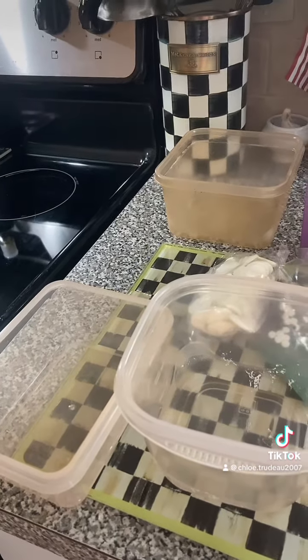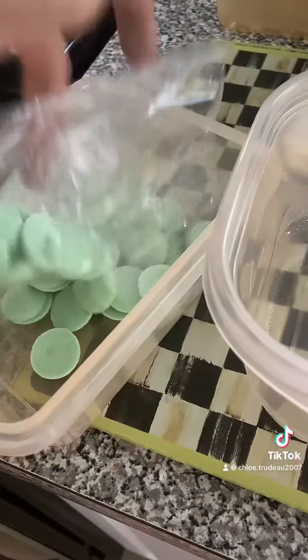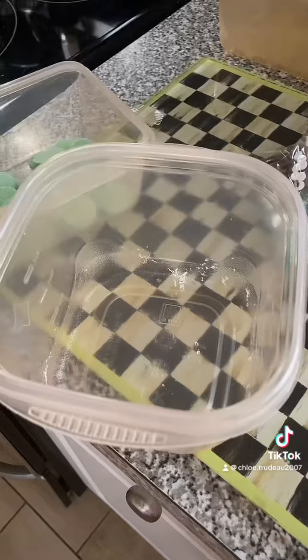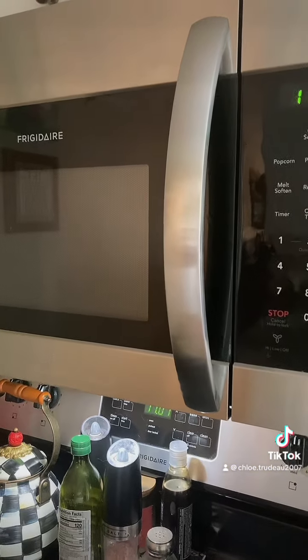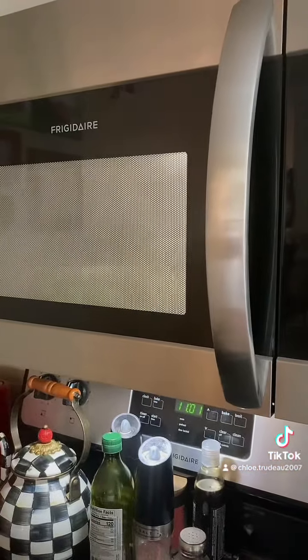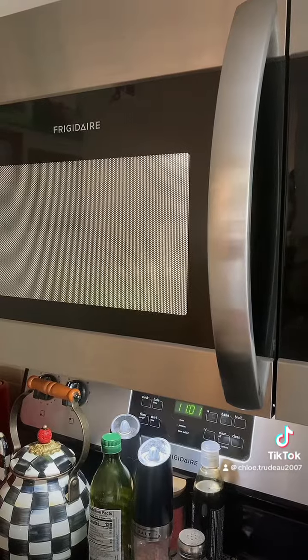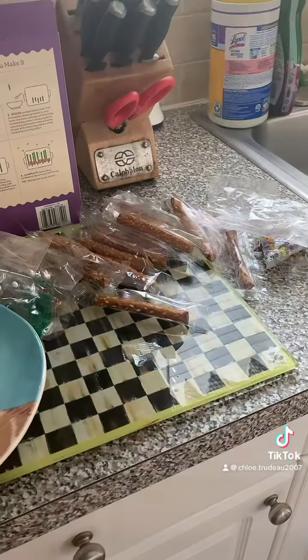First, put your candy melts in the bowl. Now put your candy melts in the microwave for 30 minutes. Now they're all melted — it's pretzel time!